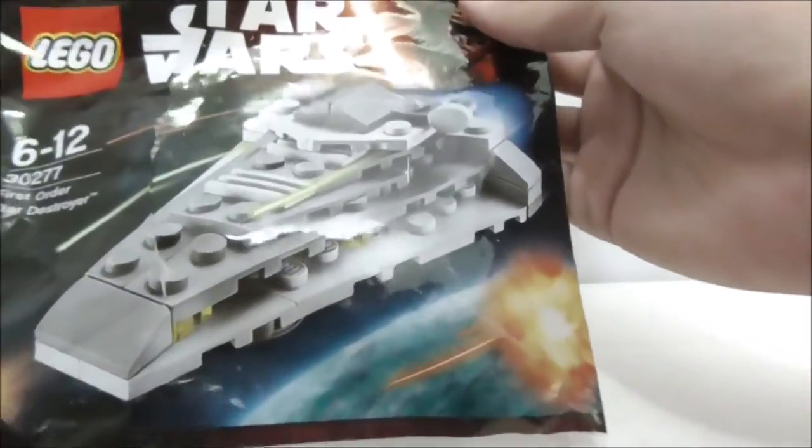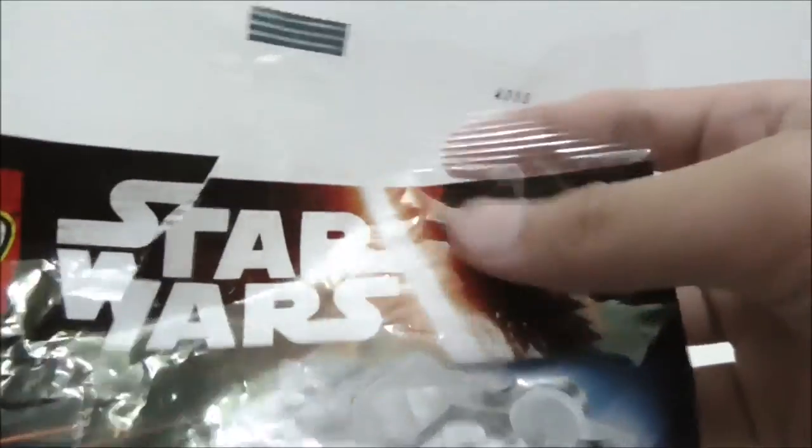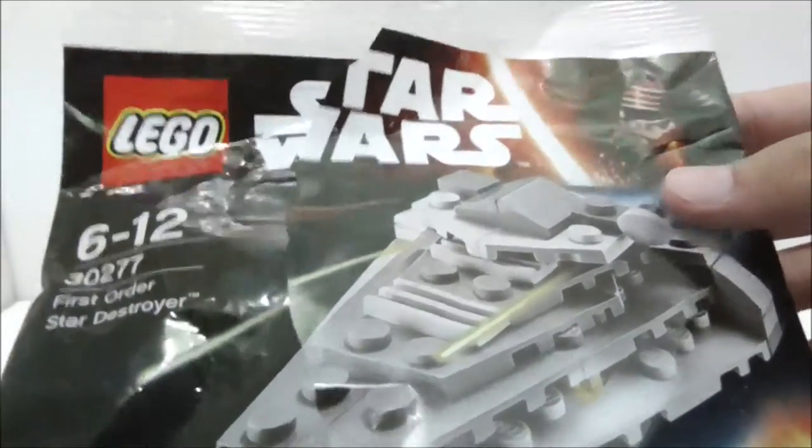You have the Star Destroyer itself, you have the Kylo Ren art, and you have the Disney logo right here. This is the back, and aside from that, that's pretty much it for the packaging.